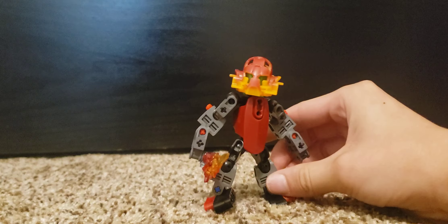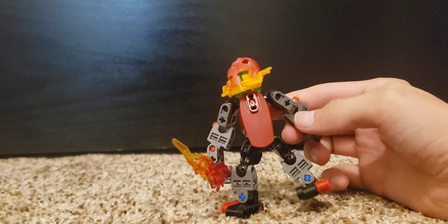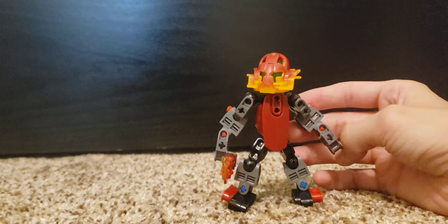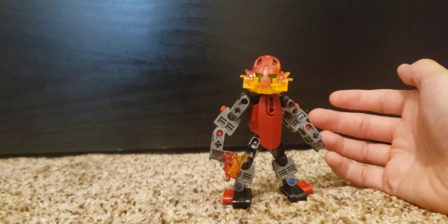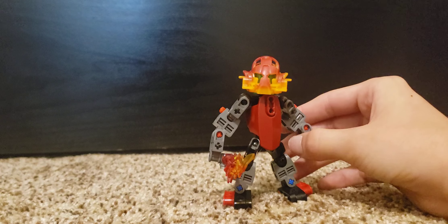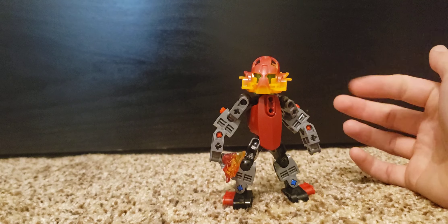But here he is. It's a pretty simple build. I don't really like how the arms are constructed, and honestly this is probably one of the builds where I might end up revamping it again sometime in the future. But for now, this is my Aghori build in my scale.